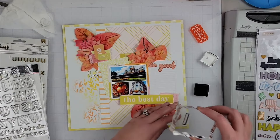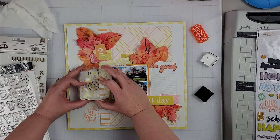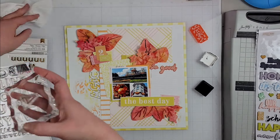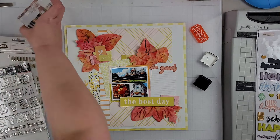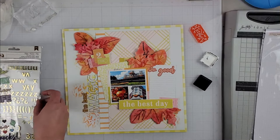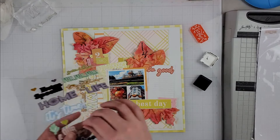Now I work on my actual title. I don't typically stamp on my layouts when everything is already in place because it's nerve-wracking — you really hope your stamp block doesn't move. Luckily it worked out; that striped pattern paper made it easy to follow a straight line. Part of my title is the word 'magic,' stamped in black, and then with gold stickers I spell out 'fall.' So the title for this one is 'The Best Fall Magic.'